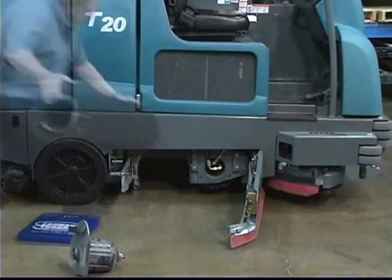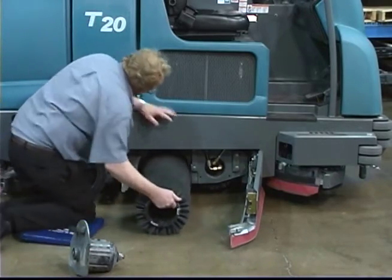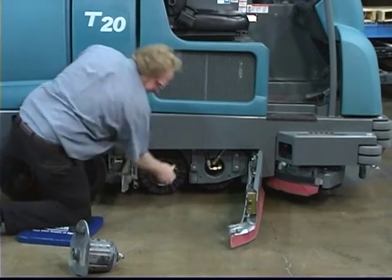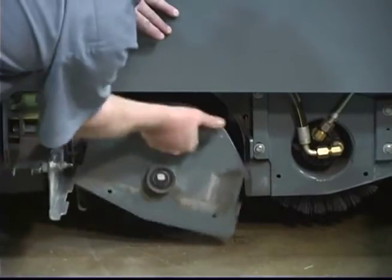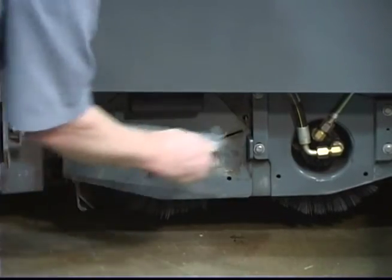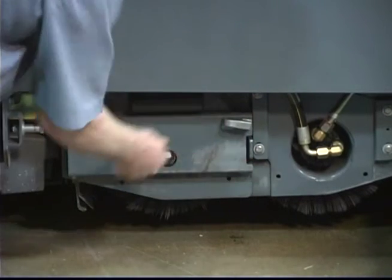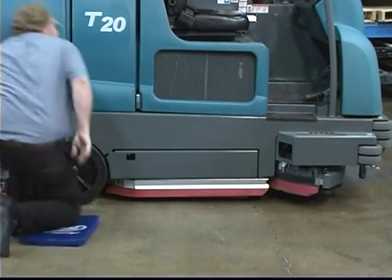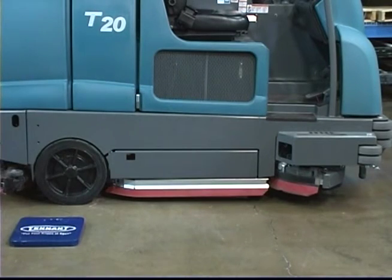Slide the new brush onto the drive motor hub. Reinstall the brush idler plate onto the scrub head. Close the idler door, twist the idler door handle clockwise, and push the handle down to lock the idler door shut. Close the squeegee door and confirm it is latched. To replace the front brush, repeat this procedure on the other side of the machine.